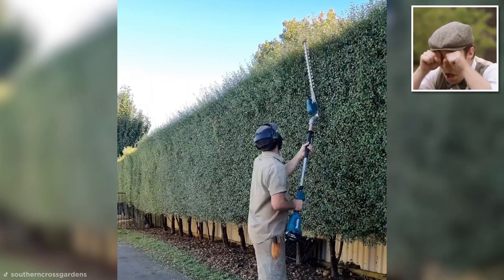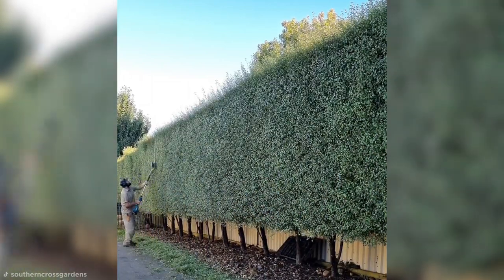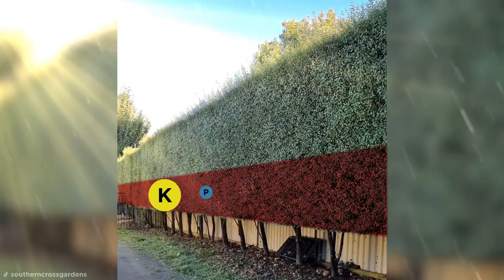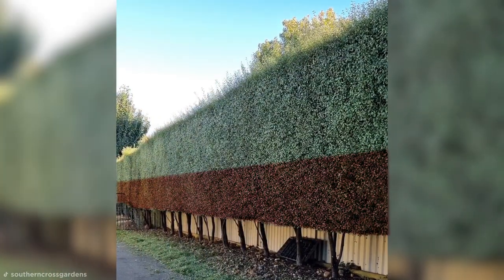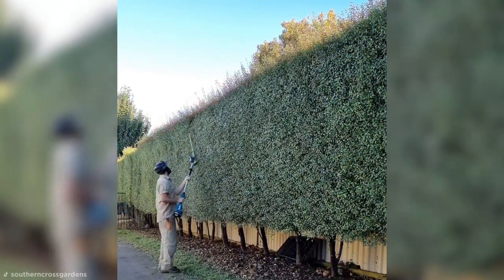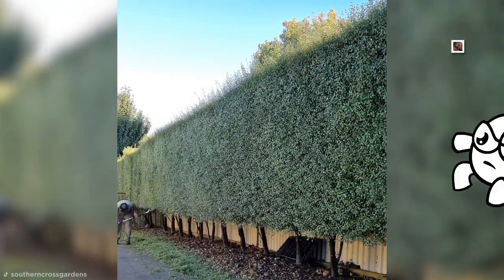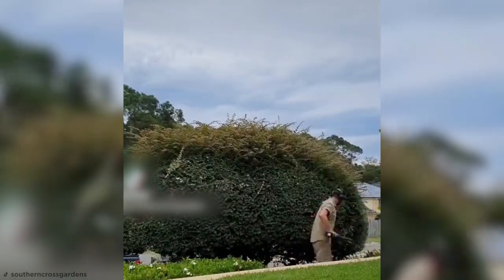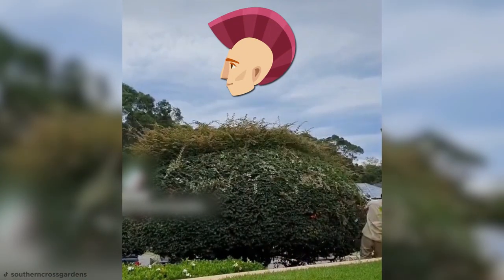Though it may not be obvious to the naked eye, the face of a hedge should slope inwards to ensure light, water, and nutrients reach the lower branches — otherwise, if the lower branches die, it can take the whole hedge with it. At least when Craig tackles this hairy hedge, he gives it a mini mohawk before finishing the job.